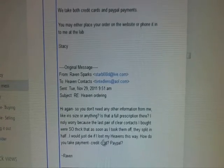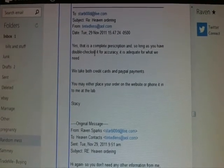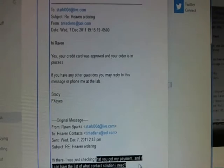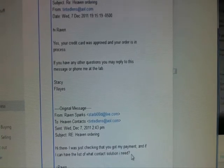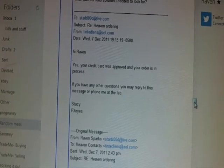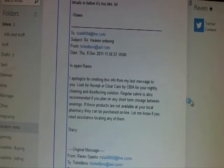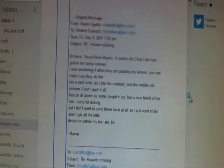She said it's a complete prescription and it's adequate. We were still talking about ordering, and I was still checking if she got my payment because I hadn't heard anything. I had also asked for a list of contact solution and she hadn't given it to me. Then she said yes, it was approved and my order is in process. I had to ask her again about lens solution — once the money goes through they kind of stop really answering you as much.